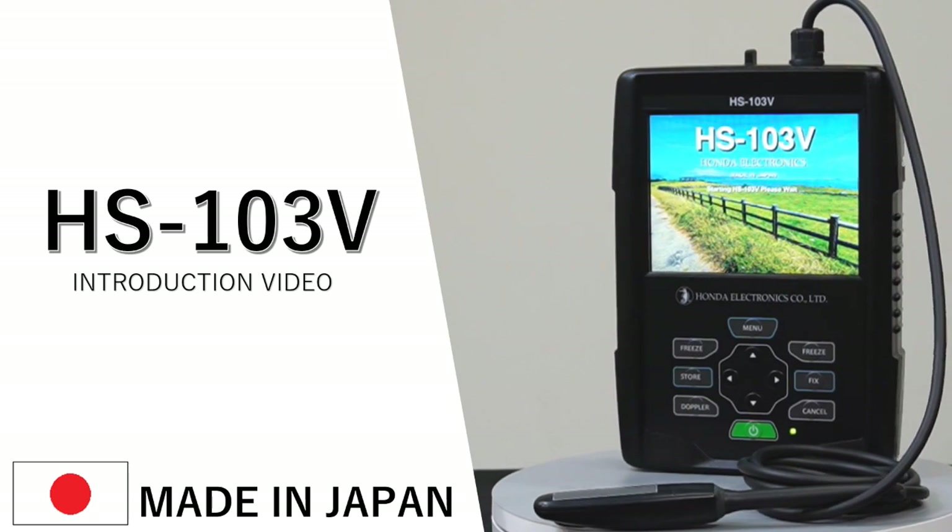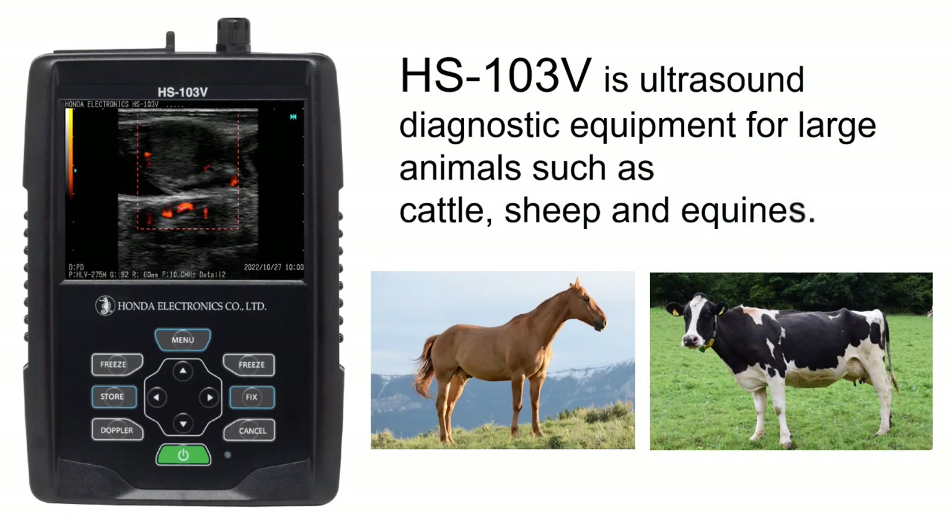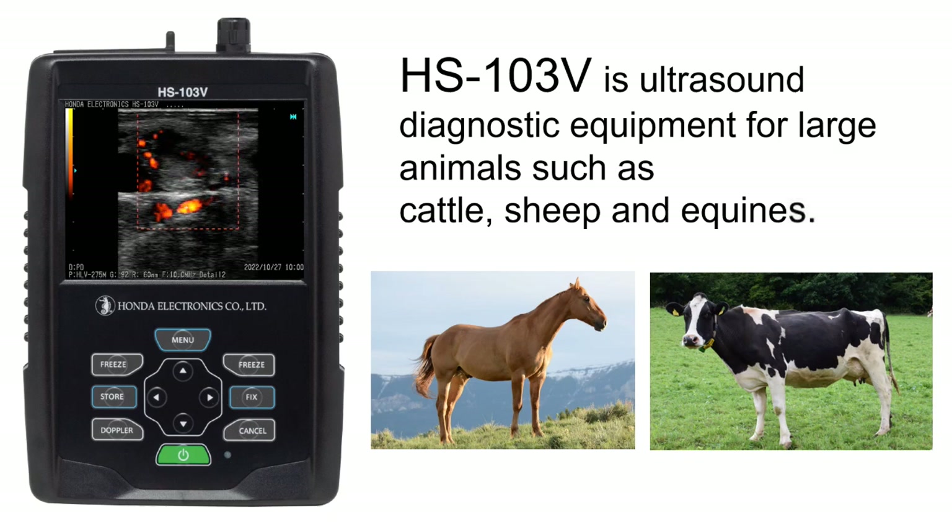HS103V Introduction Video. HS103V is ultrasound diagnostic equipment for large animals such as cattle, sheep and equines.